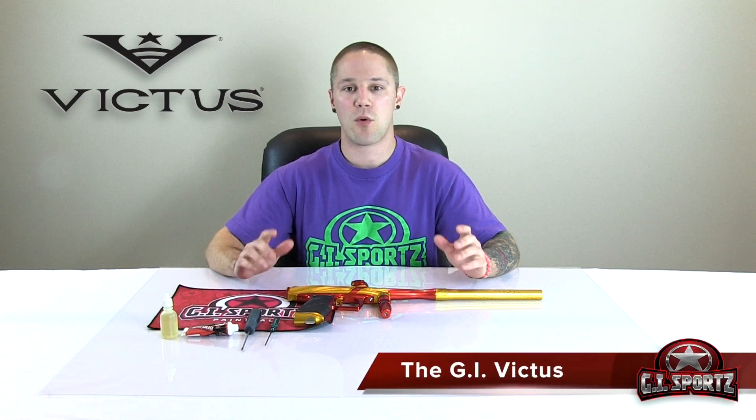Hey everyone, Will from G.I. Sports here. What we're going to cover today is the basic maintenance on the G.I. Victus.